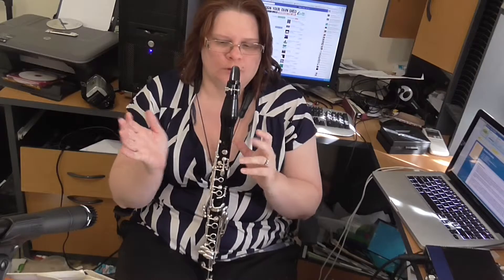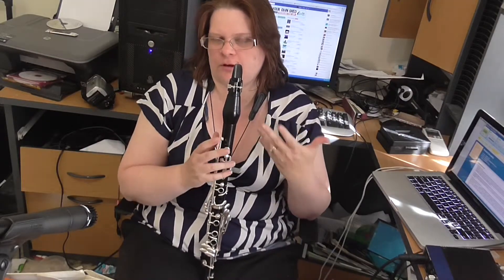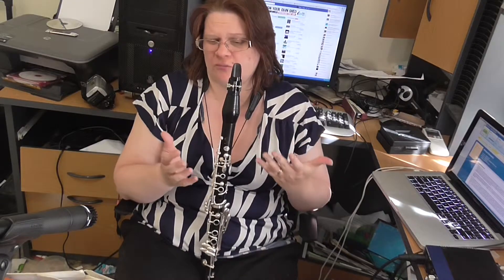So we threw that little bit and as you see it really cleaned up quite nicely. Now this little bit between 5 and 6 is very improvisational — it's very calm, it's very smooth.